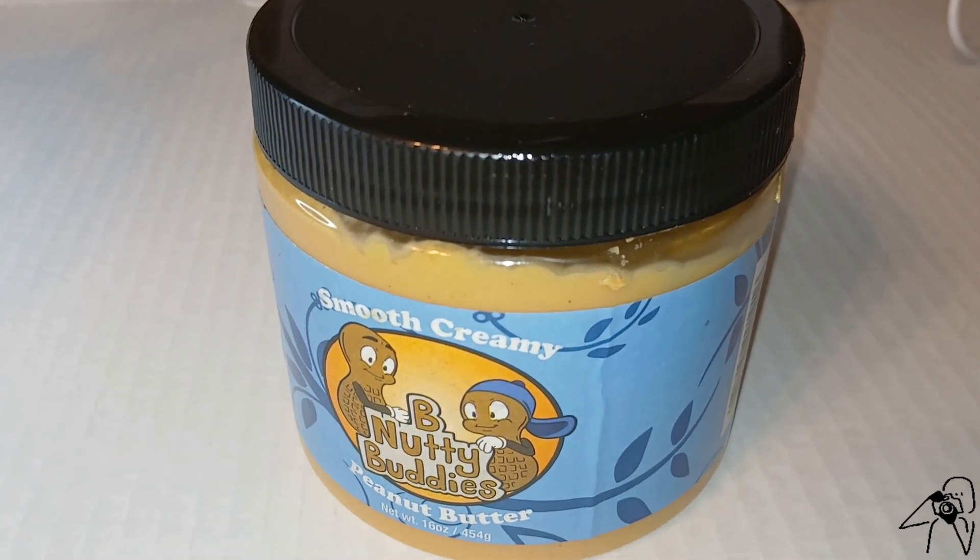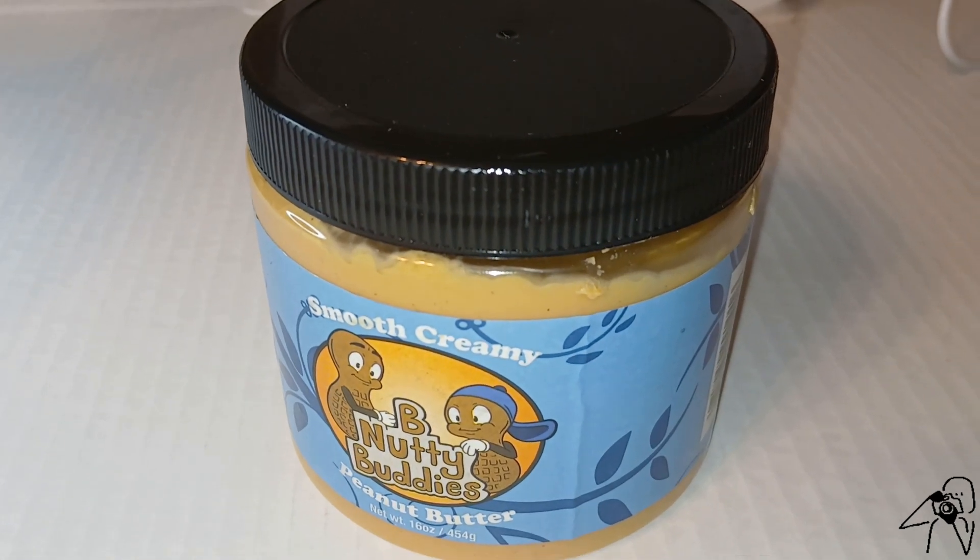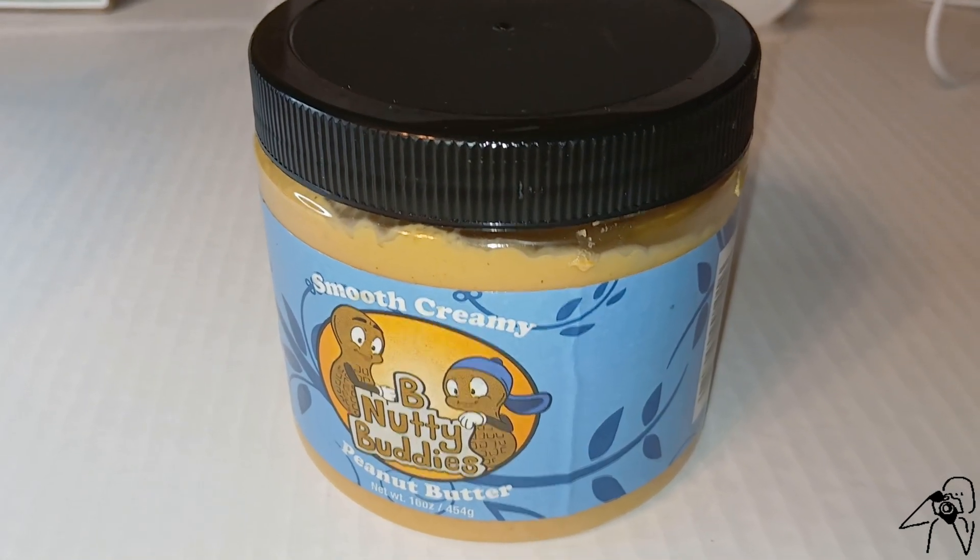A lot of this crap is made in China and India, but this one is a little bit different — it's made in Indiana.